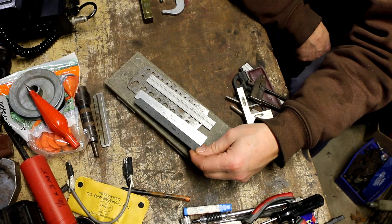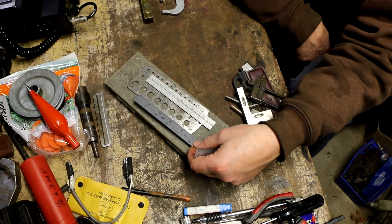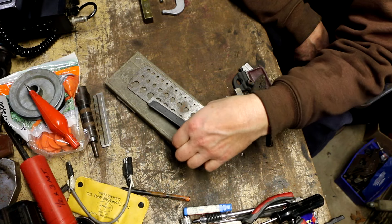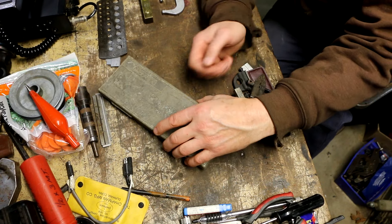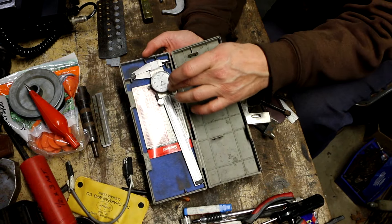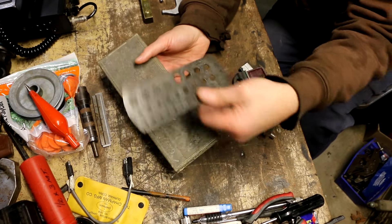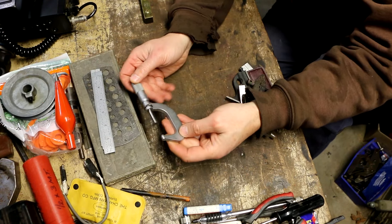Speaking of blades, I also picked up three six-inch blades: a Craftsman, a Japanese-made scale, and a Mitutoyo combination square blade. Along with those, I got a Starrett drill index and a Mitutoyo dial caliper for 15 bucks total — five bucks each. The Mitutoyo caliper works perfectly fine but the crystal is missing, so it might be worth putting a new crystal in it.